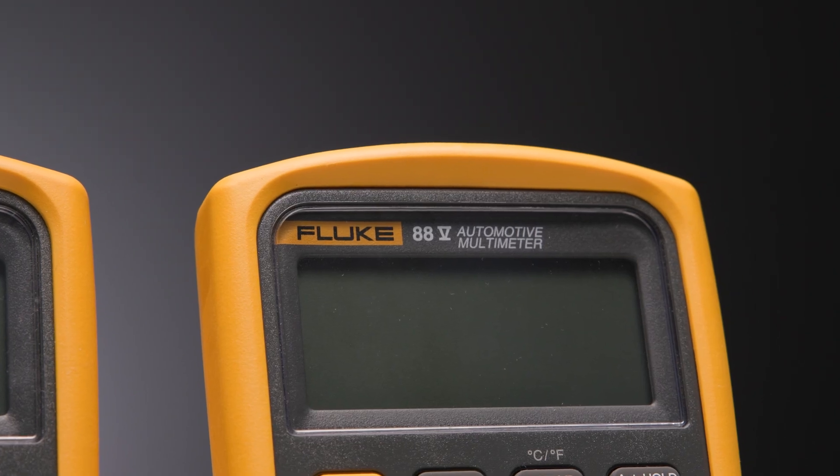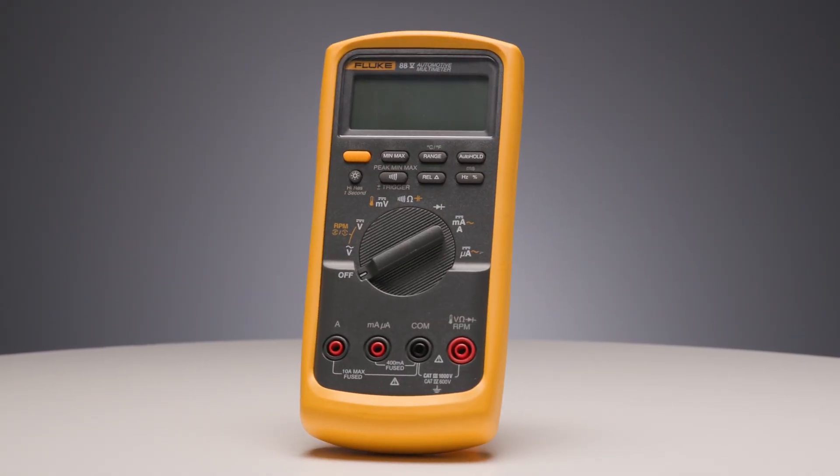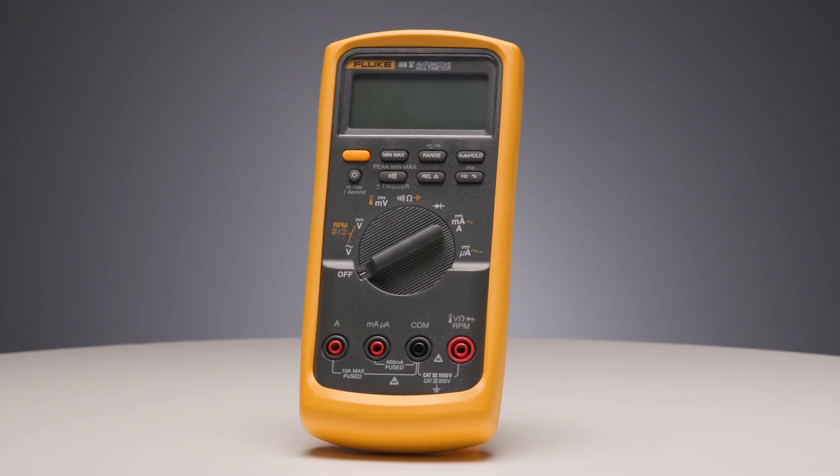With a built-in thermocouple input, you can check catalytic converters, heater cores, or engine temps without needing another tool. Need to test alternator ripple, O2 sensor voltage, or parasitic battery drain? The 88.5 makes it simple with frequency, duty cycle, and milliamp current modes that cut through the complexity.